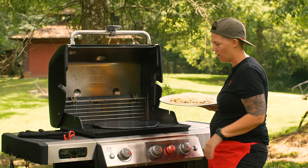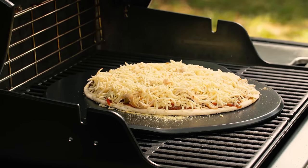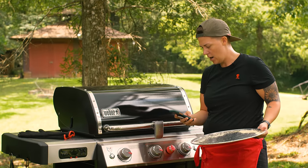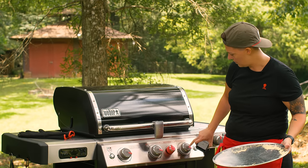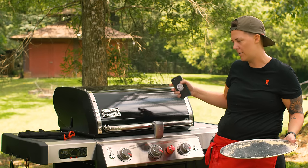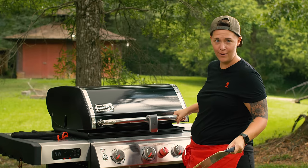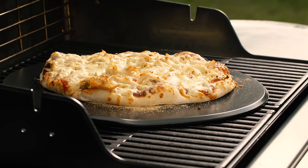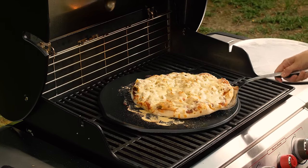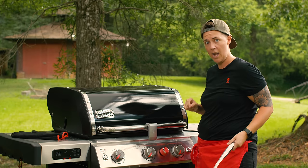Our pizza is ready and the stone is preheated — let's get it on the grill. See how nicely it slid off with that cornmeal. We're going hot and fast with direct medium heat, about 400 degrees, for about 10 minutes total. At the five-minute mark I'm going to give it a peek and do any rotation needed, since the heat from the back of the grill may be running a little hotter. We're about halfway through — it's looking good, so I'll give the pizza a small turn to ensure even cooking. Lid stays closed — looking ain't cooking.